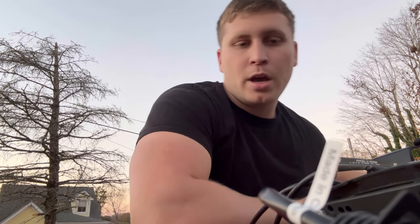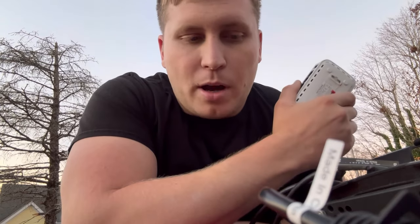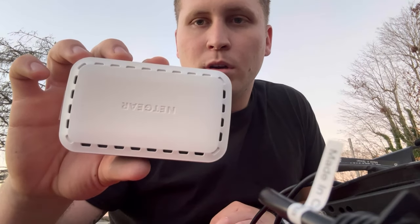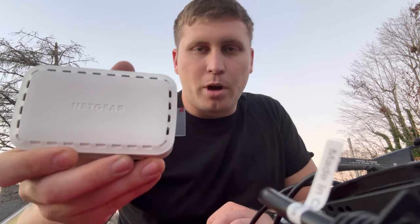I started looking for solutions and the Garmin network box came up — it's $250. I was like, there's got to be a way to bypass this, this is crazy. So I found some videos on YouTube, another guy showing he used a Netgear box and it worked for him. I wanted to try it out — it's 20 bucks, what's it gonna hurt? So I got a Netgear box from Walmart for 20 bucks and I'm about to hook it up right now and we'll find out together whether or not it works.